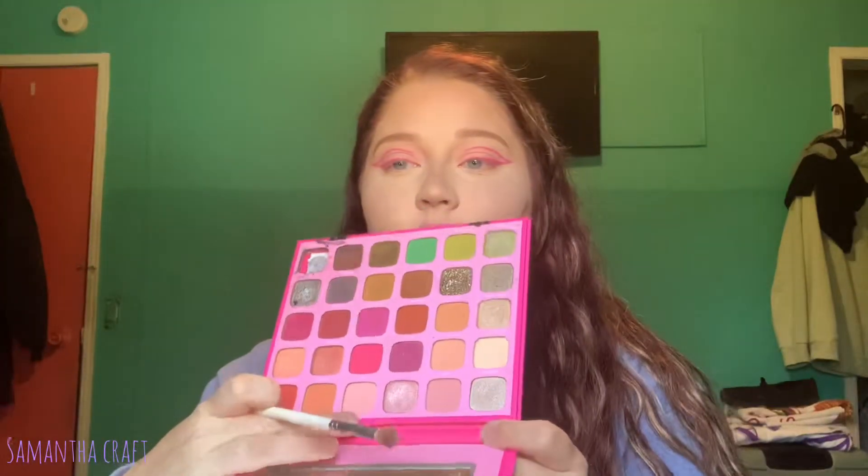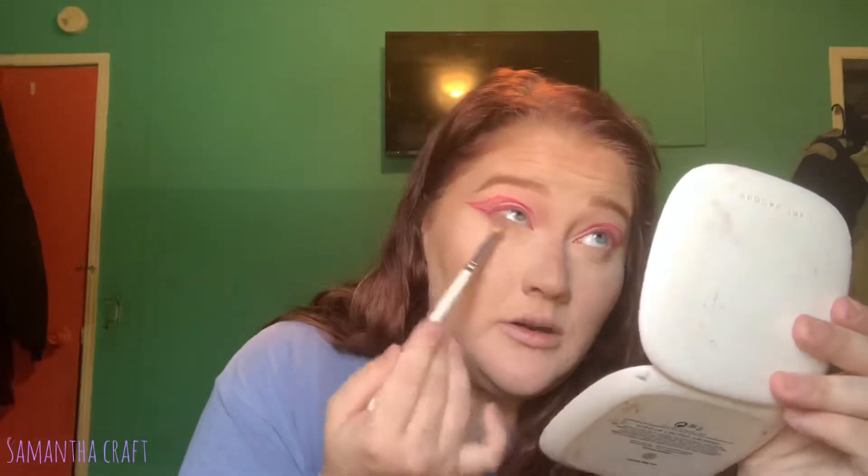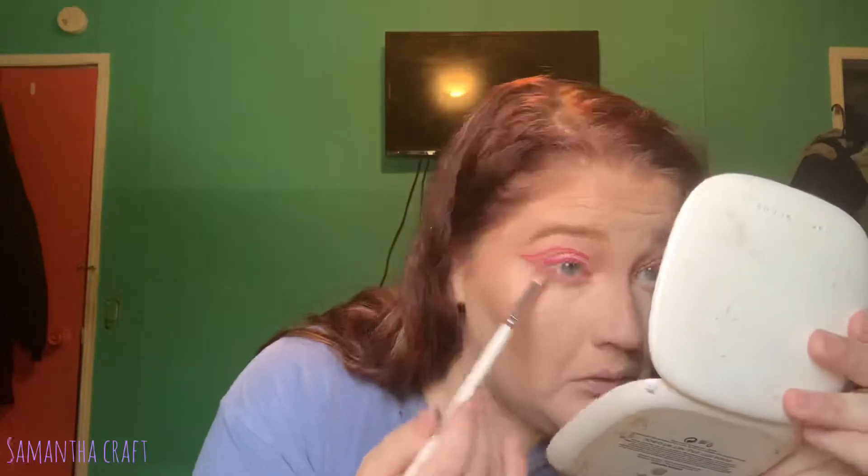Now I'm going to go back into that very first shade I used — Mai — and also pick up Back, which is just another really soft pink, and blow this out under my lower lashes. Then I'm going to continue the micellar water concoction, pick up Lollimama again, and line my lower lash line with that.